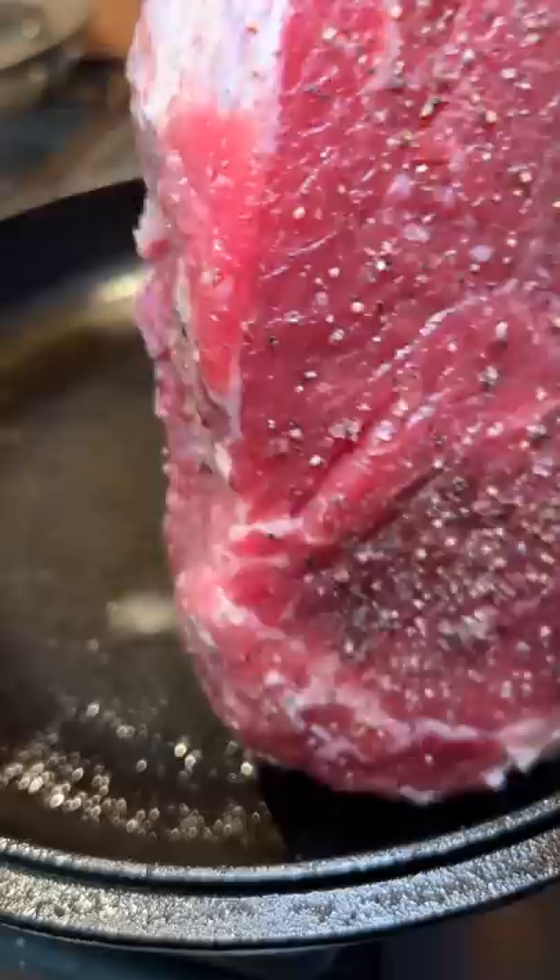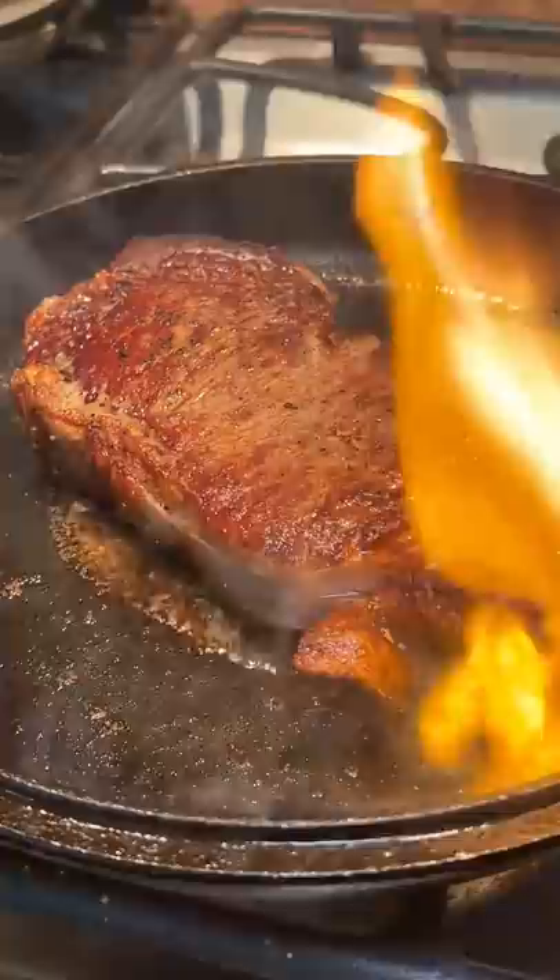Not the best initial sear but we'll make it work. I also had a bit of a mishap because the smaller side of the steak caught on fire somehow. Don't tell my brother.